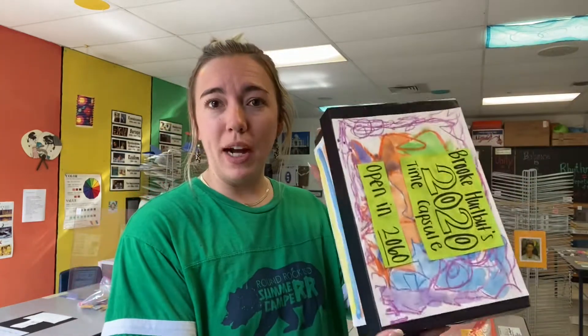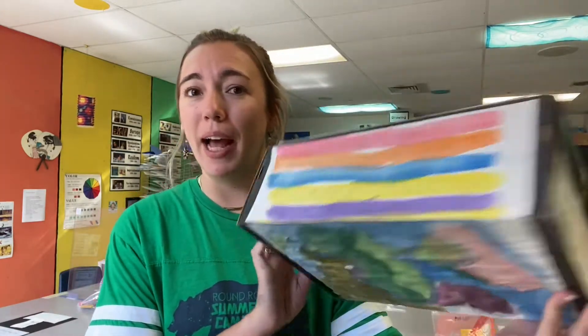A time capsule is a container that is filled with different artifacts that represent a certain time. We are going to create our time capsule for 2020. So the first thing you need to find is some sort of a container. I found an old shoe box and that's what I used for mine.